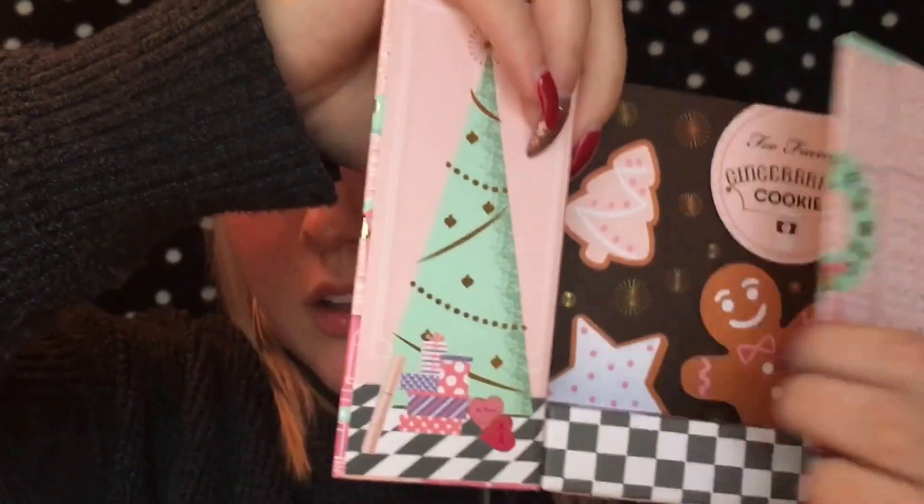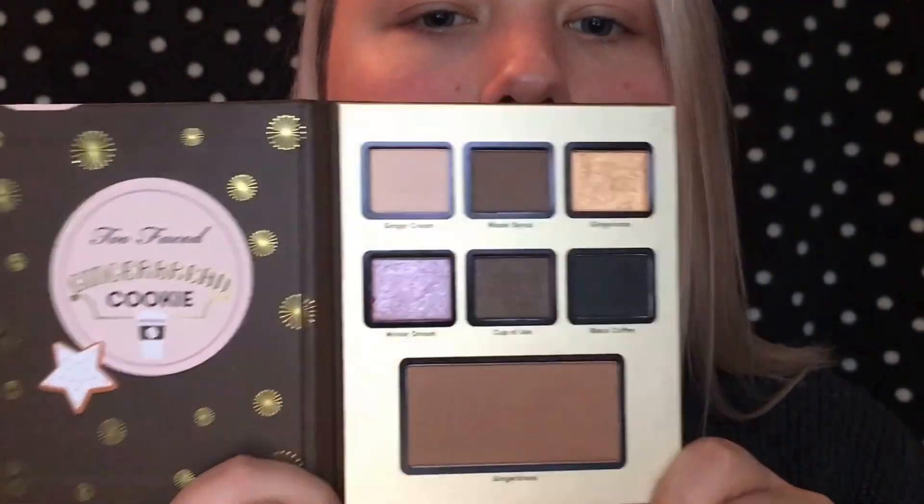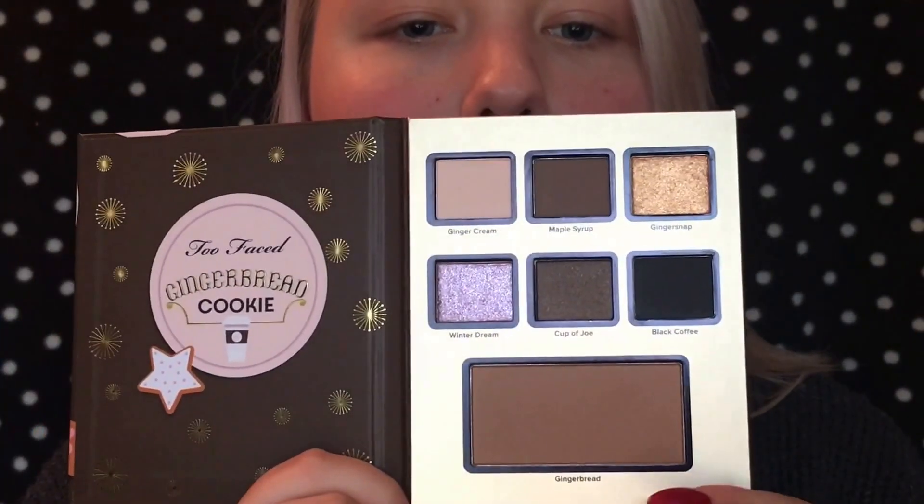Hey guys, so I'm going to start out by using this Too Faced Grand Hotel Palette. It's like a little house and it comes with three palettes inside. It opens up like this, and there's three palettes inside and a little mini Better Than Sex Mascara. So the first one that we have is the Gingerbread Cookie. These are the shades and they're really pretty — more bronzy, and there's a bronzer down here.